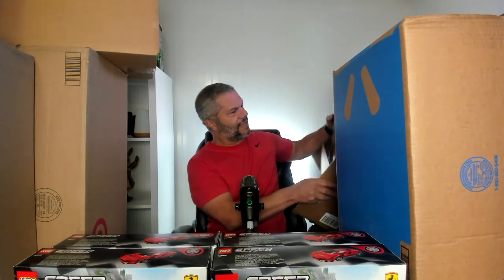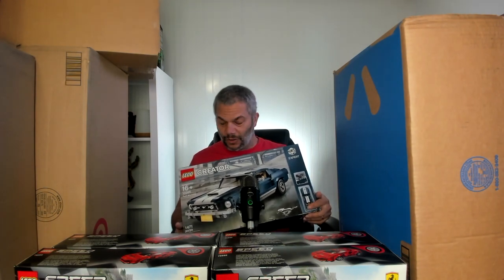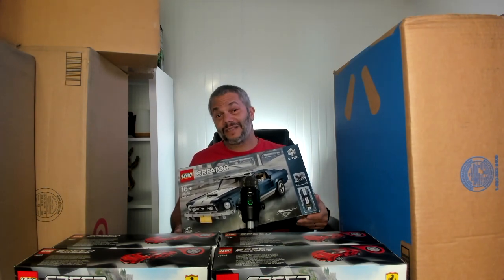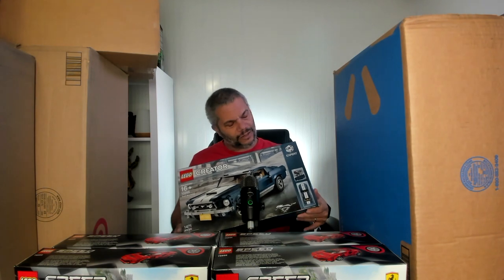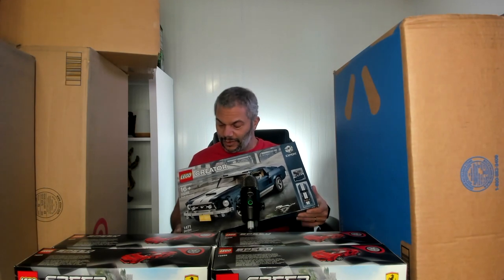So in this box we have the Creator Expert Mustang. I've never owned this, I've never put it together — this set is for me to build. There's also an alternate build of this set that I might build in the future, so I might buy another one. But I've always wanted this set.